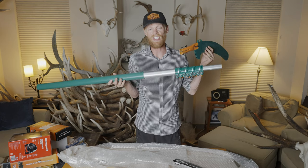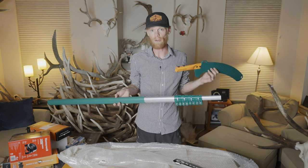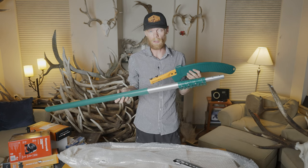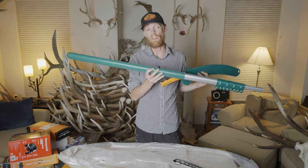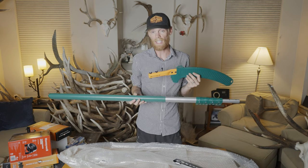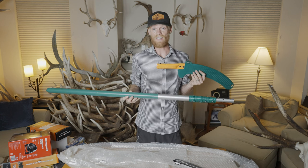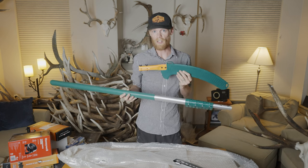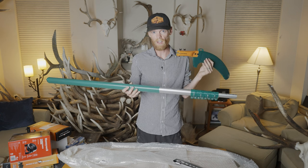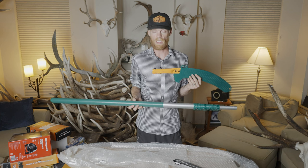This is a de-limbing saw. Where I've got my tree stand set, there are a bunch of limbs too far out of reach that are totally in the way. This is a 16-foot retractable limbing saw, so I'll be able to go up in the tree, reach out, and saw those limbs down to clear my shooting paths. It's on private land where they're doing tree thinning, so the leave-no-trace ethics don't really apply here. If I were on public land, I'd probably just find a tree in a good spot and not do any de-limbing.